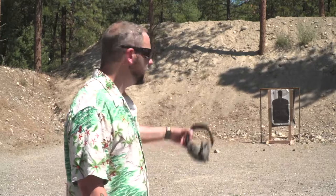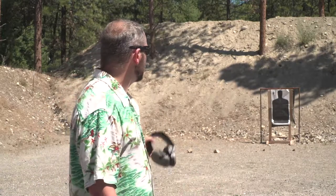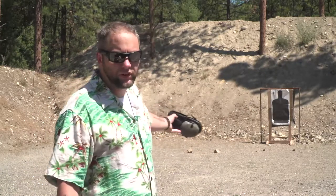I still recommend this gun — North American Arms Pug .22 Magnum. Go check out the other video, the North American Arms Pug review, on our channel. It gives you a better idea of up-close performance. Subscribe, give us a like so we can make more of these. I got other guns that need to be reviewed. Thanks for joining us — I hope you enjoyed the show.